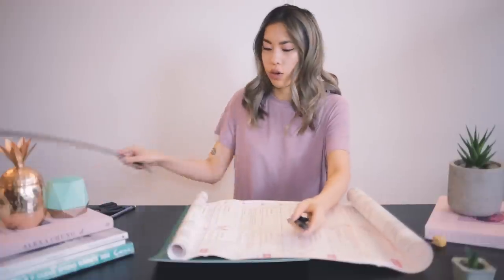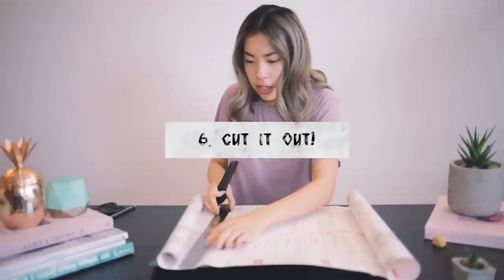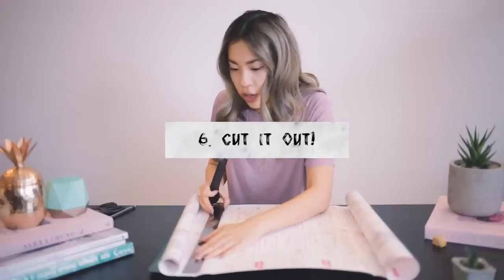One more thing you need is a mat. Take your ruler and cut along the outside lines that you traced.